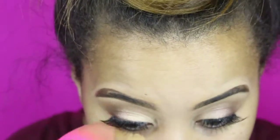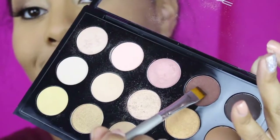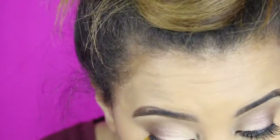With a wet beauty blender I'm going in with my foundation in Honey Bronze 4W1 from Estee Lauder. I'm going in with dark brew under the waterline or lash line to kind of smoke it out and complete that look.